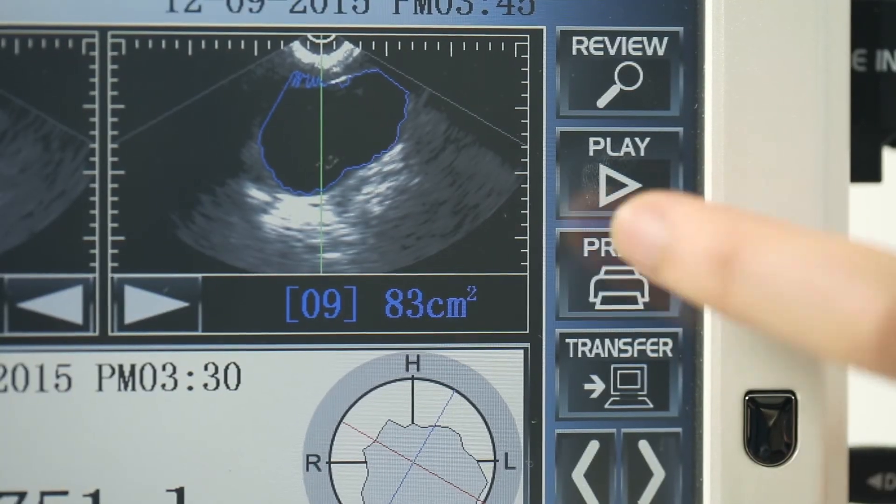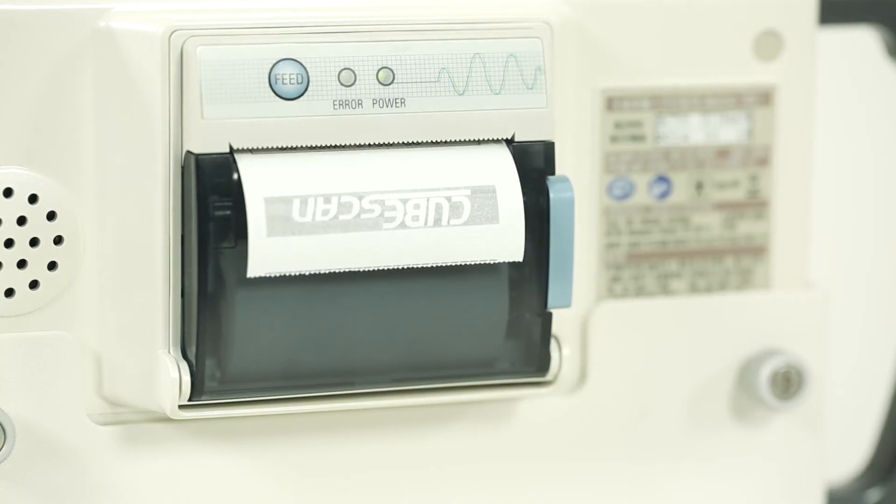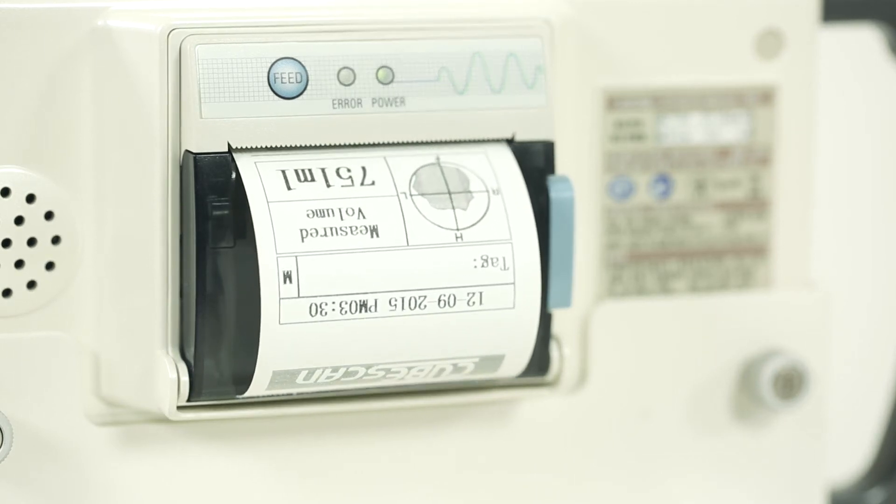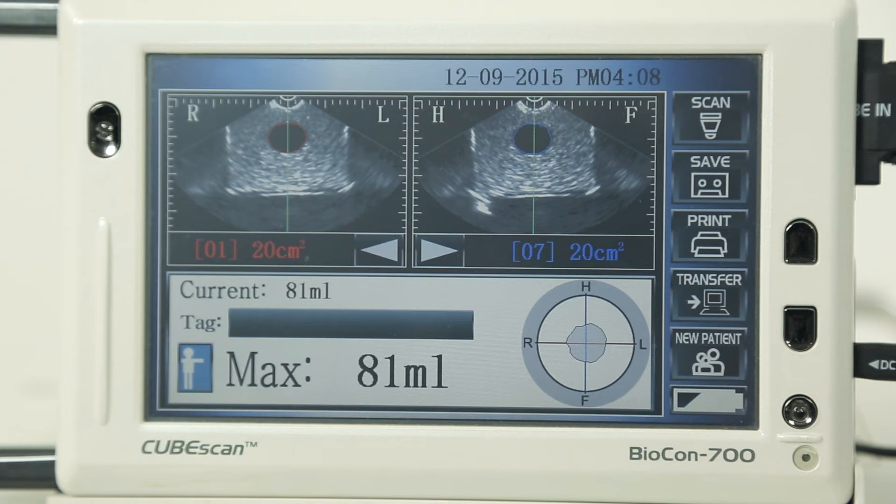Press the print button and confirm the exam results from the onboard printer located at the back of the device. If the scan is on target, the bladder will be shown in the center of the crosshairs on the screen.